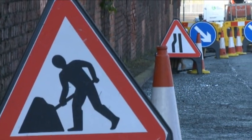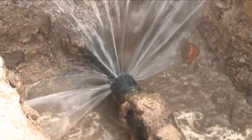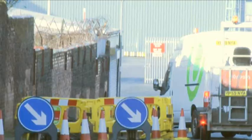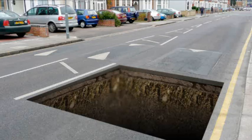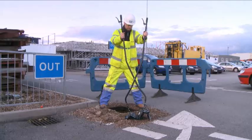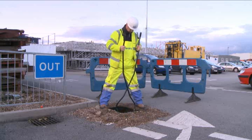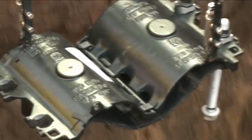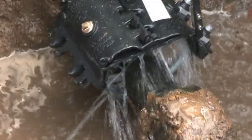Let's accept the fact: pipes never burst in convenient places. They require time to excavate, repair, and often create traffic and customer disruption. Now there's a new solution which minimizes the time needed to undertake repairs, reduces safety risks for the installer, whilst at the same time allowing repairs to be undertaken without disrupting the water supply to end users. The result is a repair that contains the leak in just a few minutes.